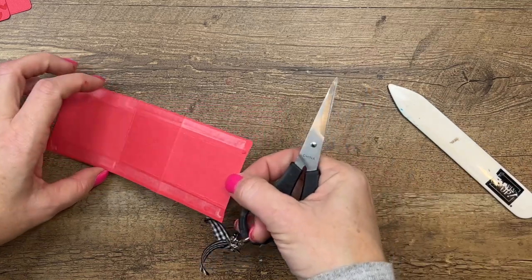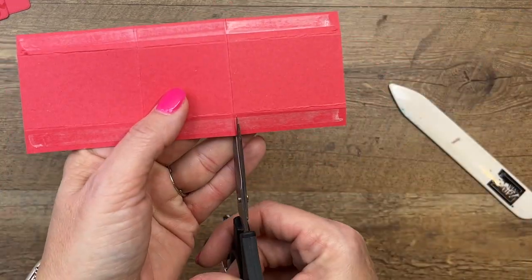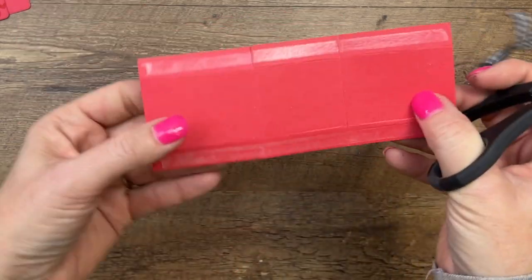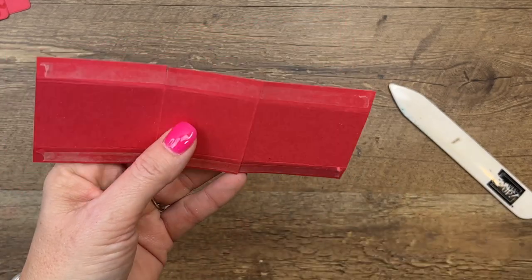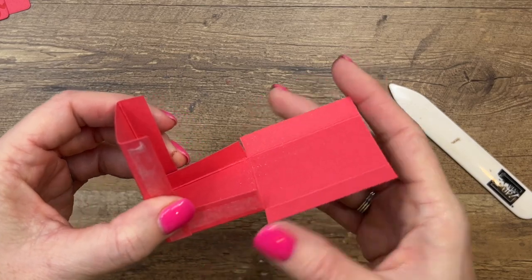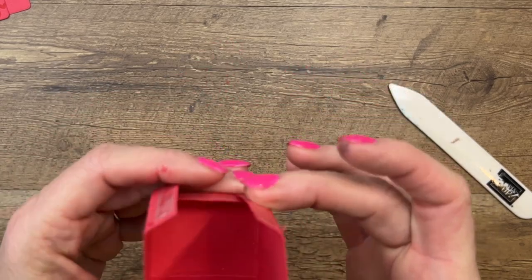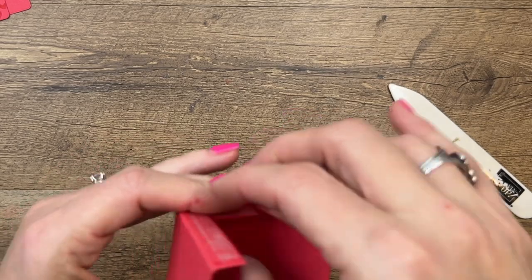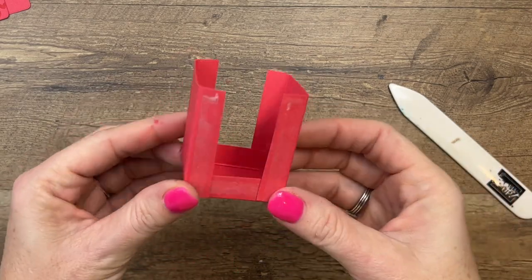Now I'm going to take my scissors and snip those score lines there in the middle. Now we're going to basically fold this up in the shape of a U — it's a U-shaped box. You can just kind of eyeball it to get it square. Push in those inside flaps like that.